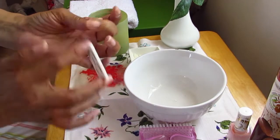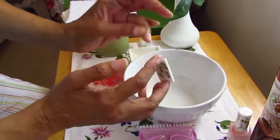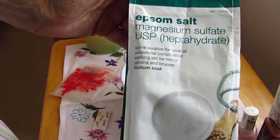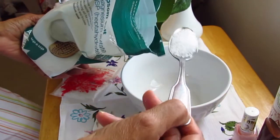I'm placing a bath soak from Red Flour and some Epsom salts for magnesium in a bowl and adding some very warm water.